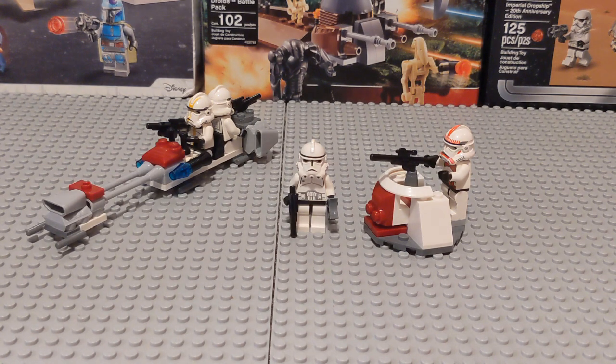I think LEGO would really do well to release a remake of this battle pack, perhaps for the anniversary of Episode III in 2025. They've done remakes of battle packs before, and I would certainly welcome it with this one — just a variety of troopers that you get plus the two fun builds. This is a really amazing LEGO set, and I honestly think a must-have for anyone who enjoys LEGO Star Wars.